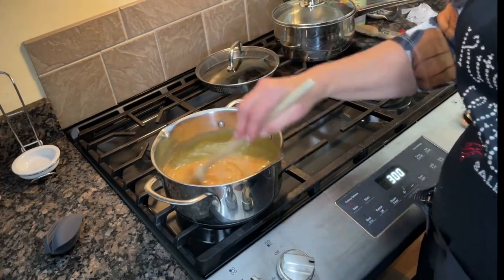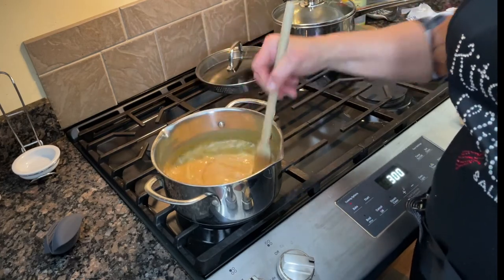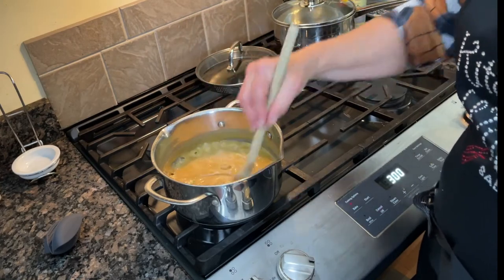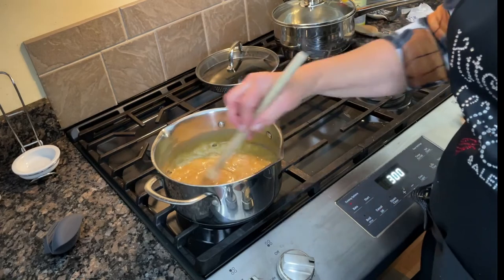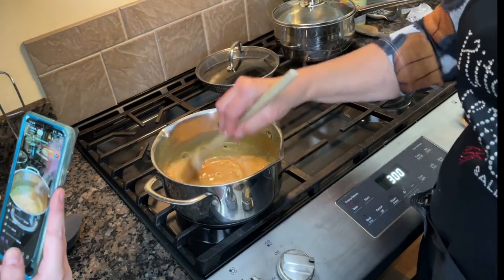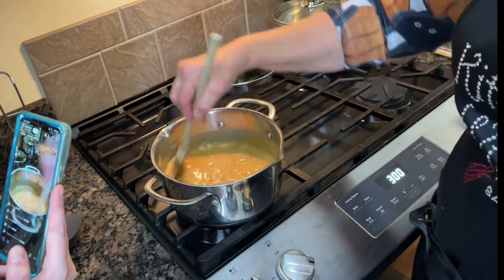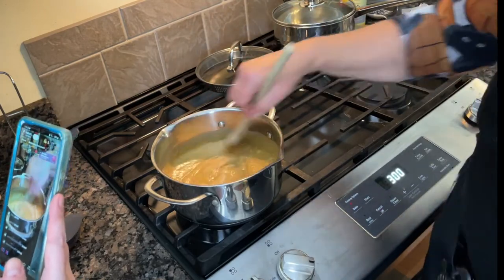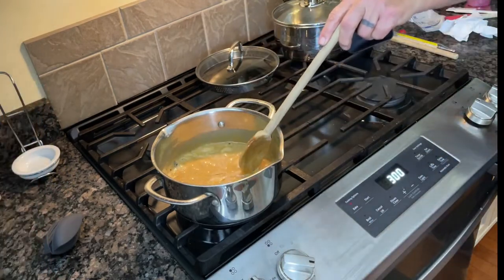The nice thing about this caramel crunch is it's just a hint of caramel — not overly sweet like cracker jacks. It's more of a 'I've had a bad day, I'm going to have a bowl of caramel crunch' kind of snack. Or sit on the porch with a cup of decaf coffee and watch the sunset. It's getting thick, which means our time is almost up.